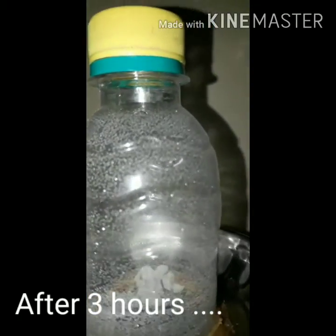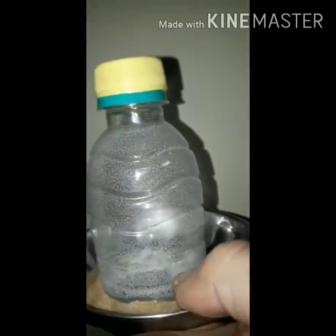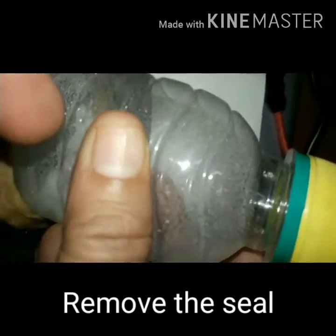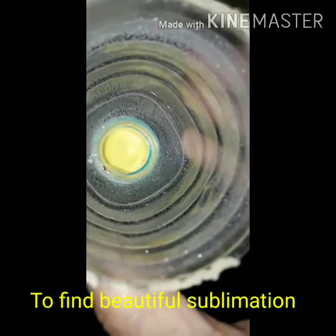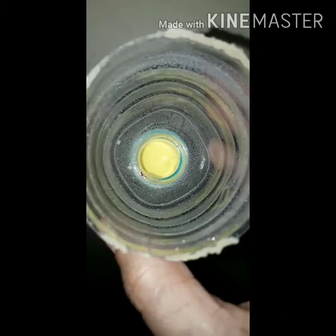After 3 hours, you can clearly see the small sublimated camphor on the walls of this bottle. These are small sublimated camphor particles. Now remove the seal to find the beautiful sublimation inside this cut plastic bottle.